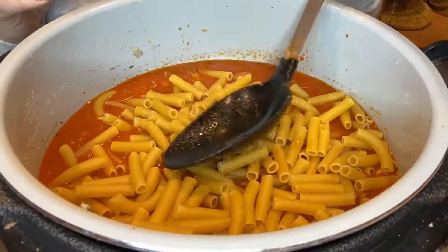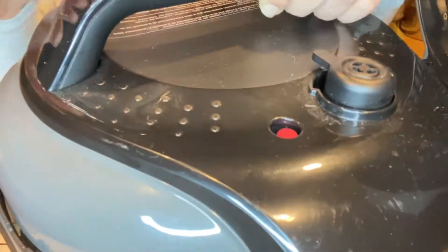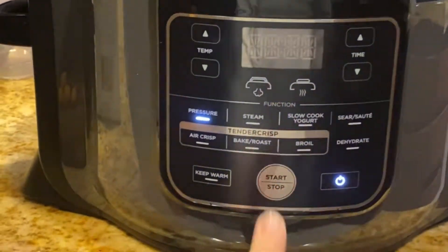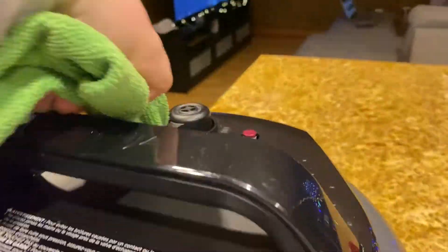Very important — you just push down and make sure they're all covered by liquid. Close with the pressure cooker lid and make sure the knob is sealed. Then go ahead and pressure cook for three minutes, then natural release for three minutes and quick release the rest.